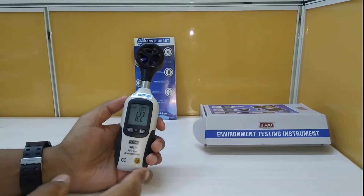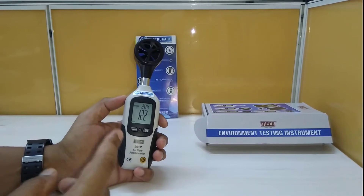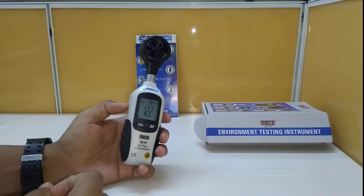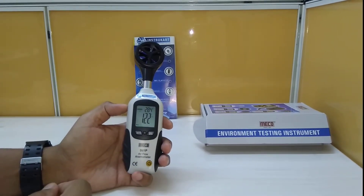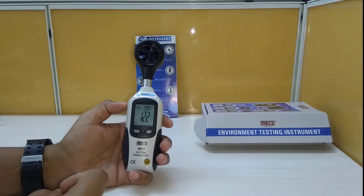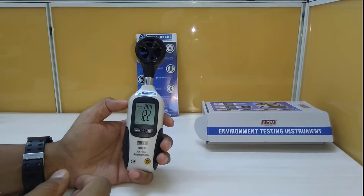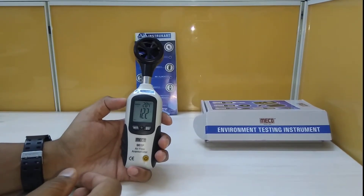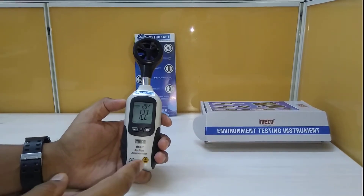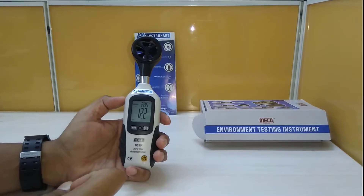The range is 196 to 4900 feet per minute, with a resolution of 1 foot per minute and accuracy of plus or minus 3% plus 40 feet per minute. In meters per second, the range is 1 to 25 m/s with a resolution of 0.01 m/s and accuracy of plus or minus 3%.